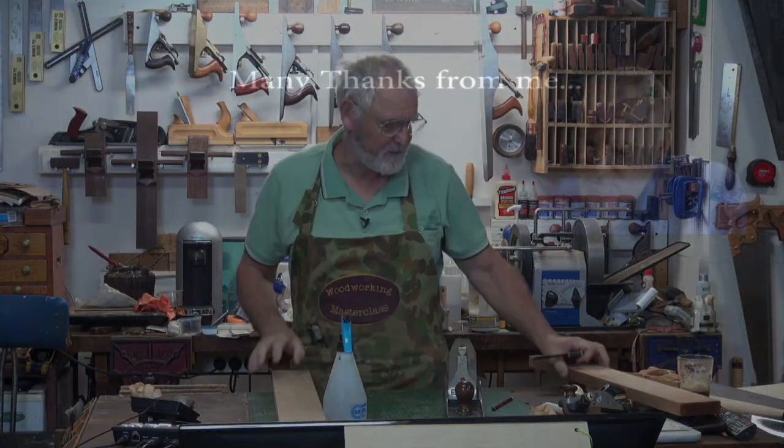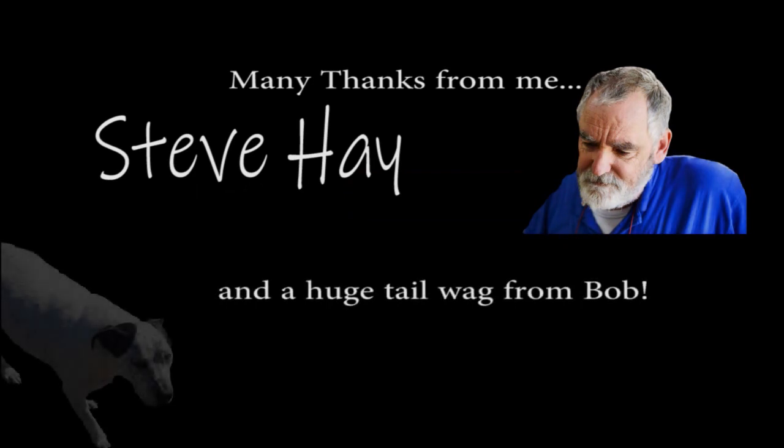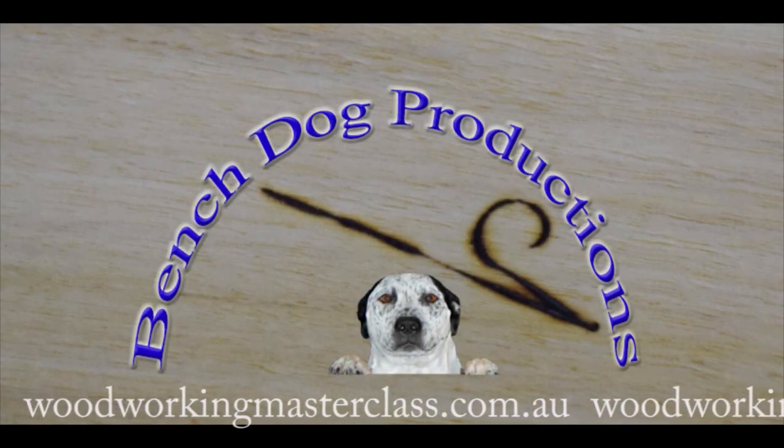Nice and square that way, so that'll do me. I'll see you next time.